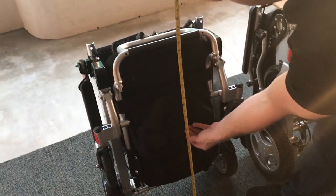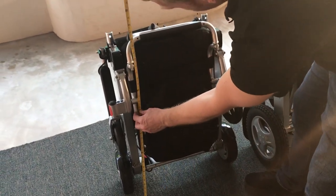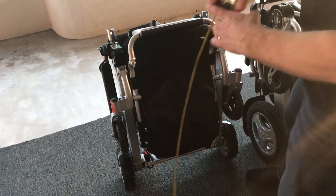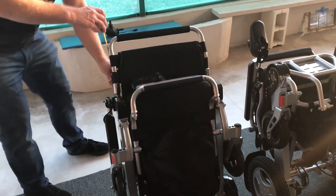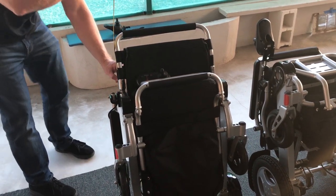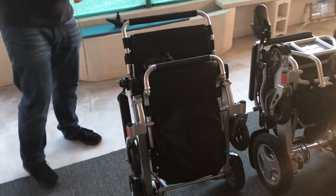For height, let's take a look — approximately 32 to 33 inches. And if you lift the back of the chair up, right at the three feet mark. These are all approximates; everyone can measure a little differently.